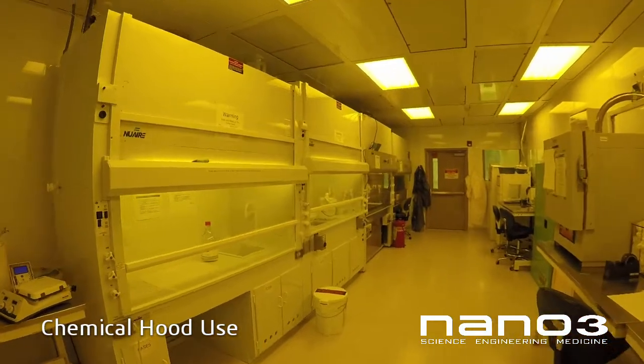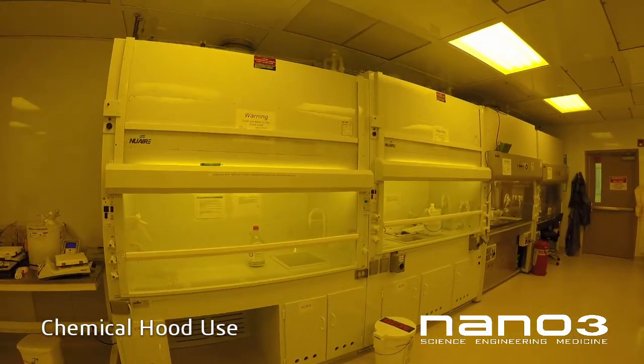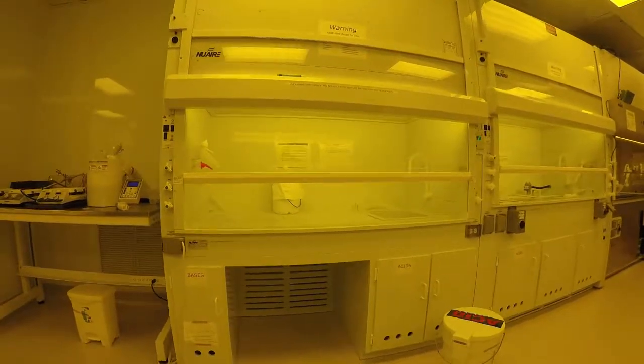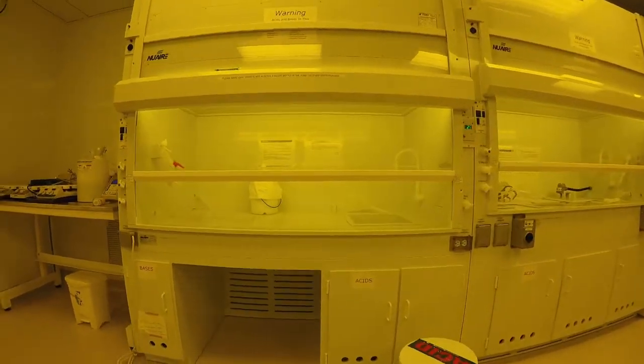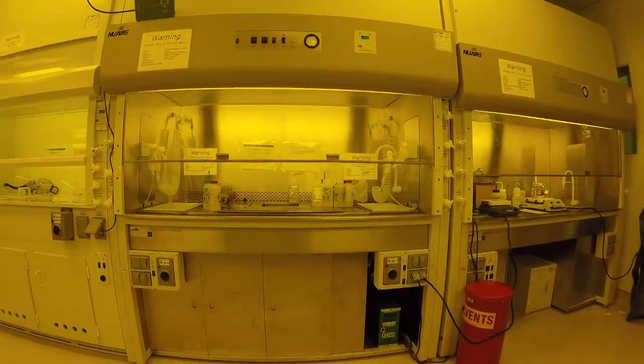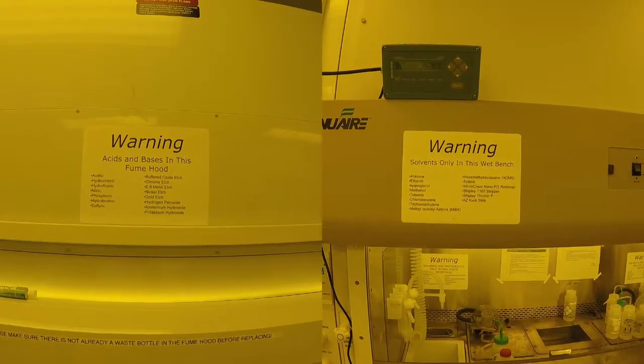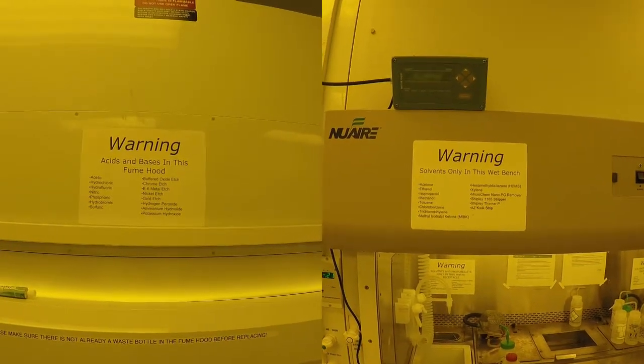Chemical fume hoods are designed to protect users from chemicals, but only if used correctly. The white polypropylene fume hoods are designed for acids and bases only. Stainless steel fume hoods are for organics and solvents only. Please consult posted signs on the fume hoods for allowed chemicals, or ask the Nano 3 staff.